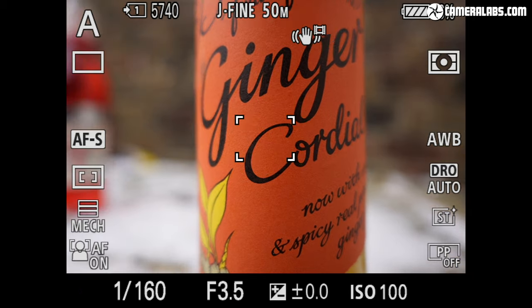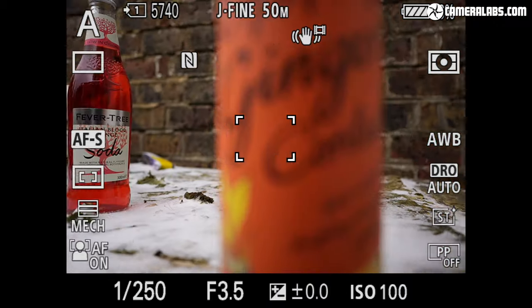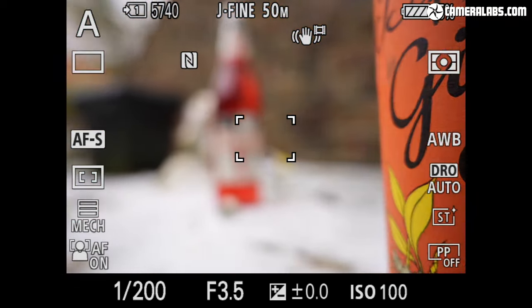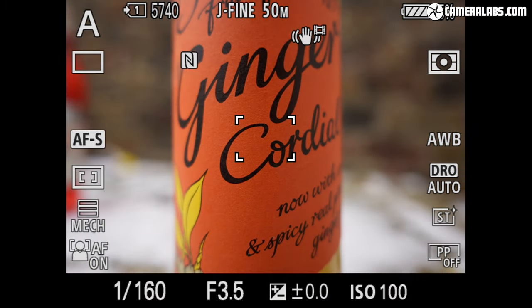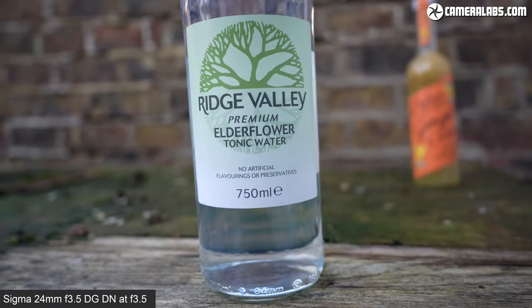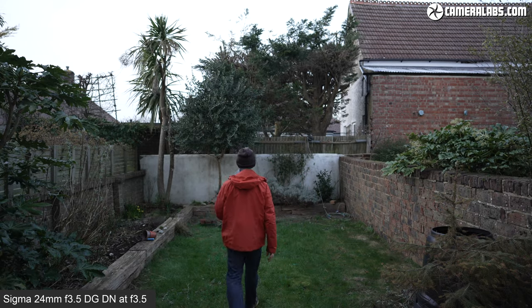In terms of focusing in single AFS mode on an Alpha 1, the Sigma 24 f3.5 is fairly swift, but like most Sigma lenses I've tested on Sony bodies, it employs a minor contrast-based wobble at the end to confirm accurate focus. Sony's own lenses seem to avoid this wobble in AFS mode, but if you switch either lens to AFC continuous autofocus, the wobble goes away and the process becomes faster. Here's the Sigma 24 f3.5 refocusing for movies with continuous autofocus — the wobble has gone and it looks pretty confident. For comparison, here's Sony's 24 f2.8 for movies where the performance is similar. Next, a face detection test with the Sigma 24 f3.5 for movies in continuous autofocus with wide area and human eye detection enabled. The Sony 24 f2.8 does an equally good job at keeping the subject in sharp focus as I move around the frame.